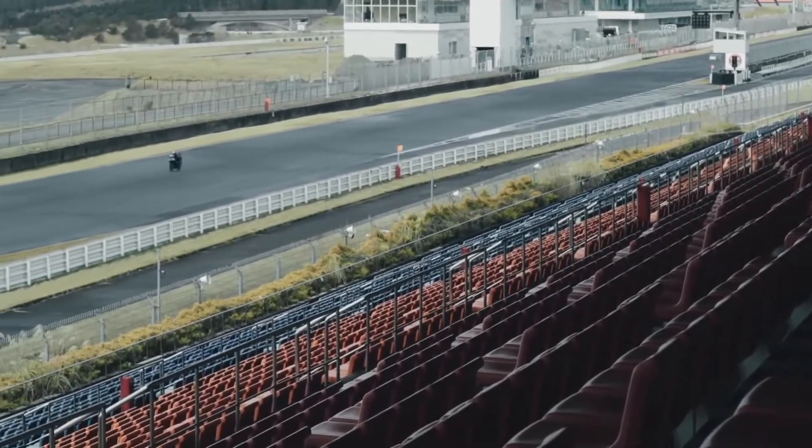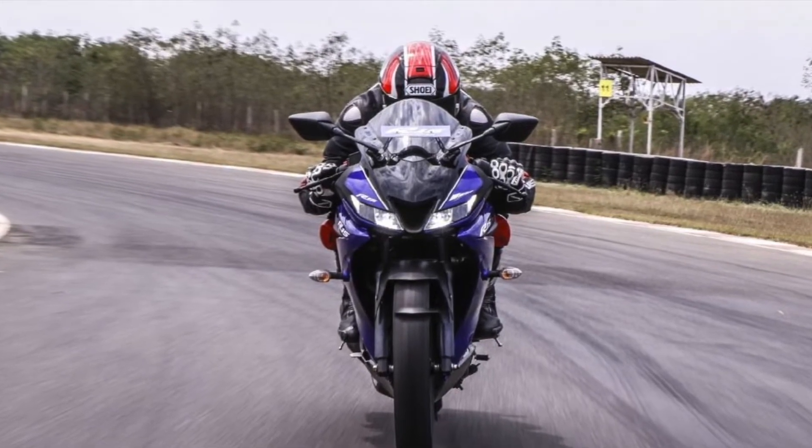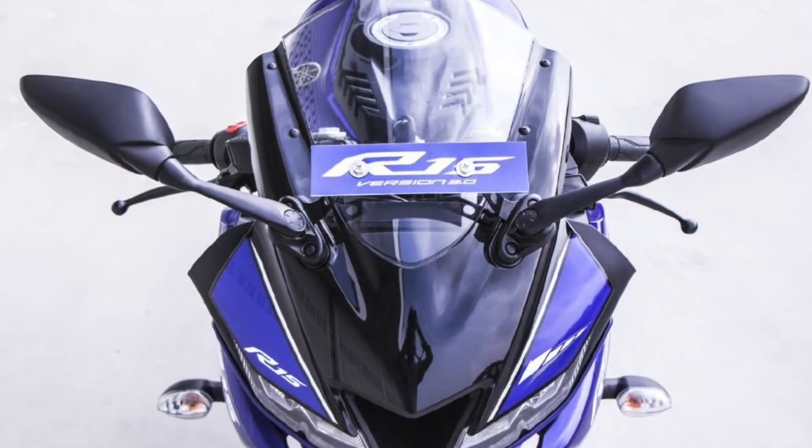The R15 looks splendidly awesome. Up front it gets twin LED headlamps, a short visor, and rearview mirrors mounted on the body panels.